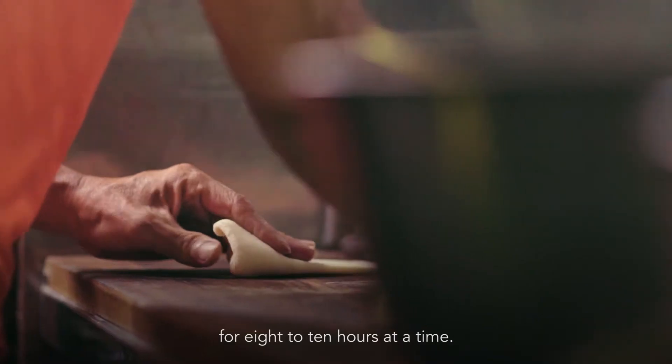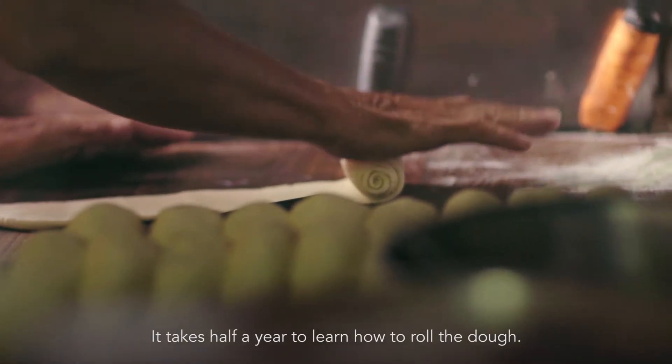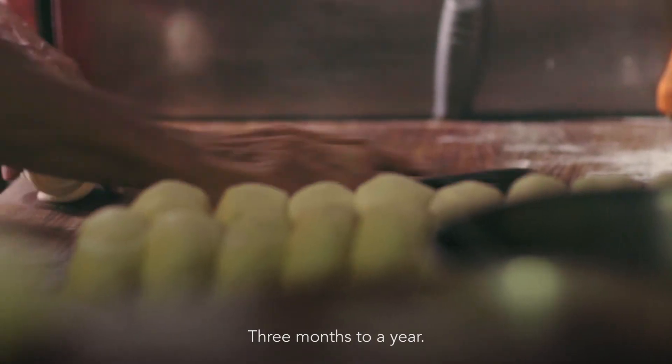It's about 8 hours, 10 hours. This one should be quite long — that one about half a year. Half a year to learn this properly.